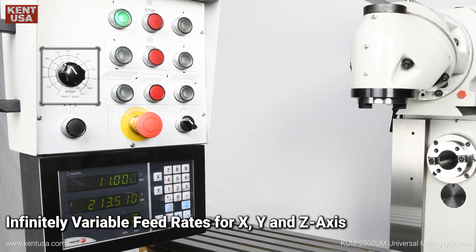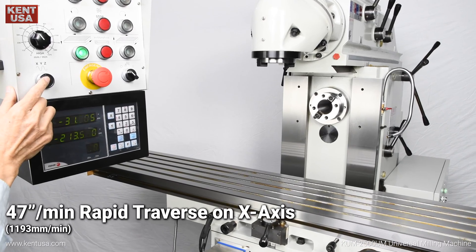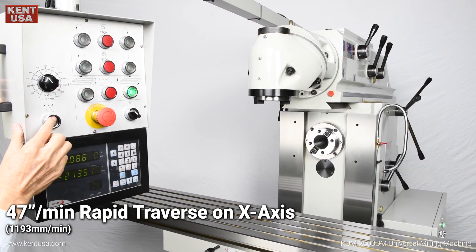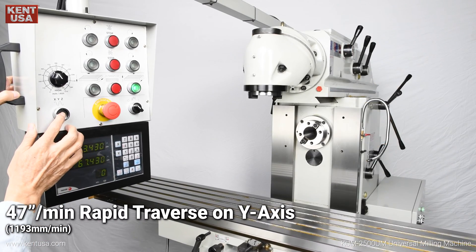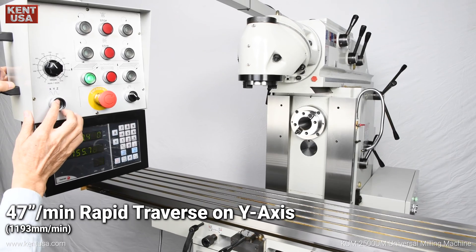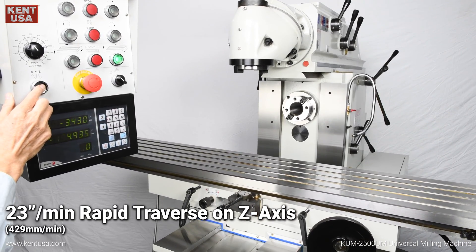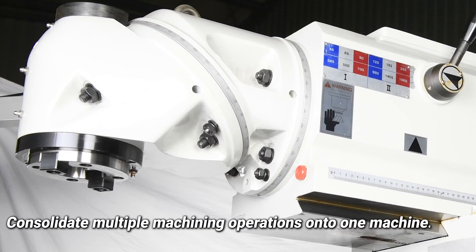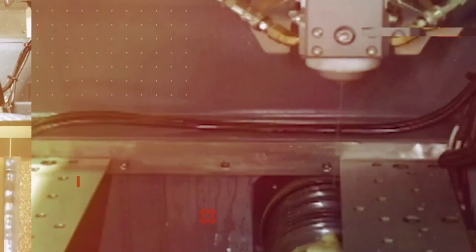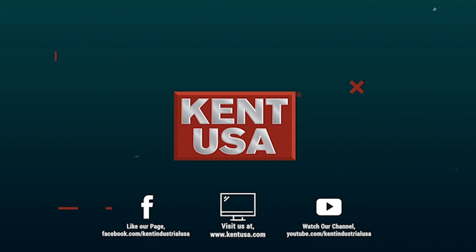Infinitely variable feed rates for X, Y, and Z axis. 47 inches per minute rapid traverse on X axis. 27 inches per minute rapid traverse on Y axis. 23 inches per minute rapid traverse on Z axis.